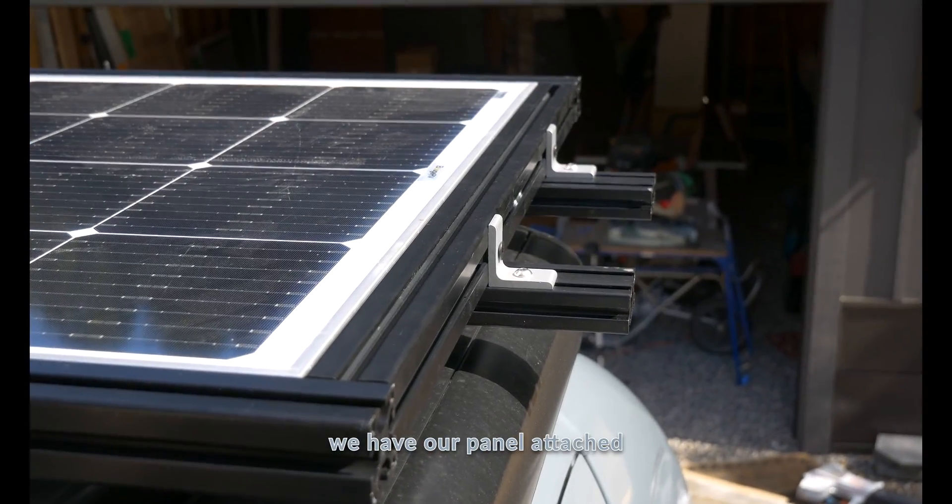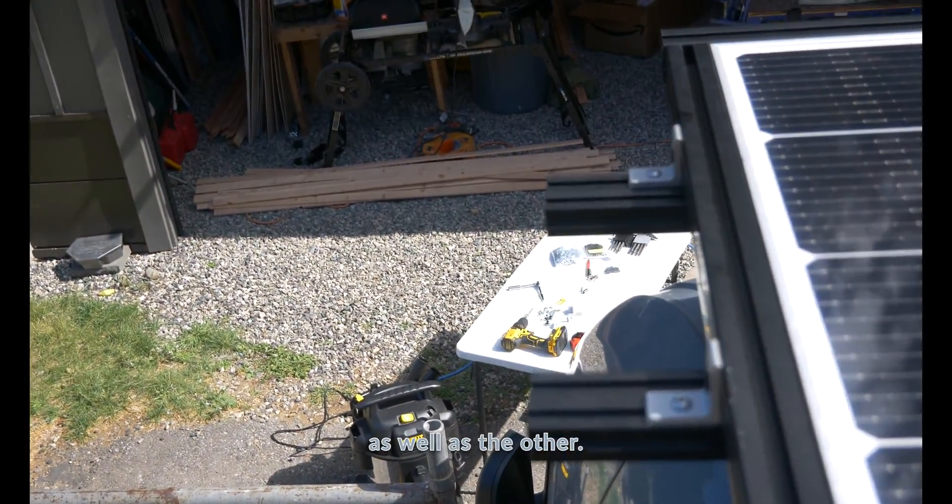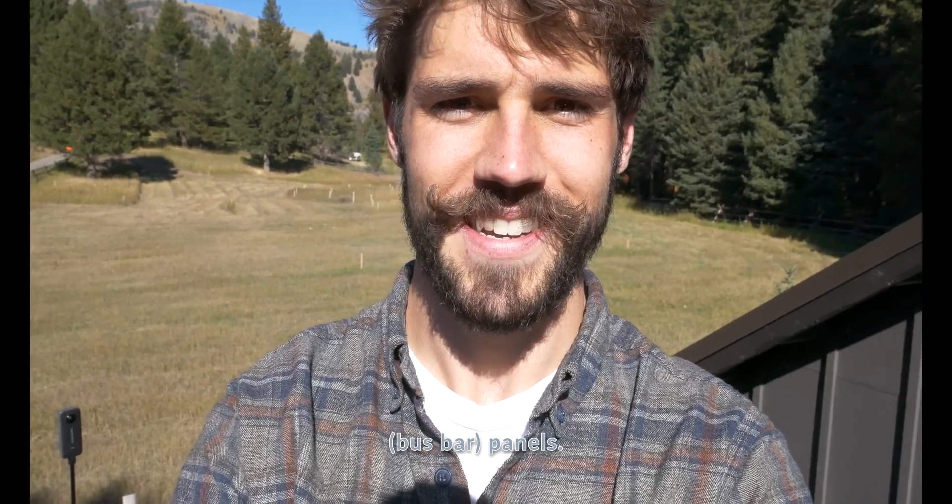Now you can see that we have our panel attached on this side as well as the other. And just like that, that's how you install solar panels using extruded aluminum. These are the Bojarvi 200-watt 9BB panels. Thanks for watching.